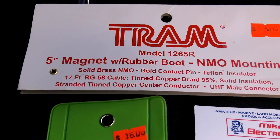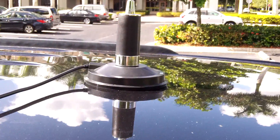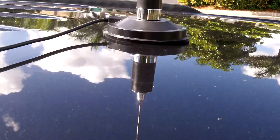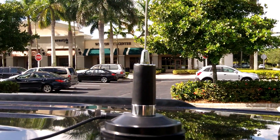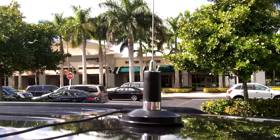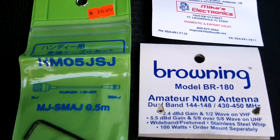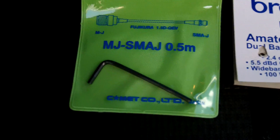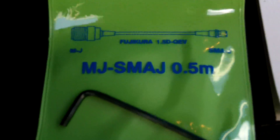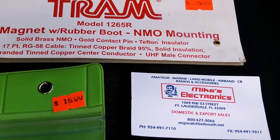Everything together came to under a hundred dollars. You also get this little allen key, and what that's used for is tightening your antenna down to the mag mount. Every once in a while I take this antenna on and off the vehicle — at night I put it inside — so you have to check it periodically. I just like keeping everything together so I've got the allen key handy when I need it.